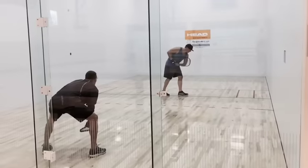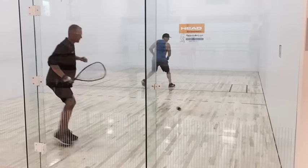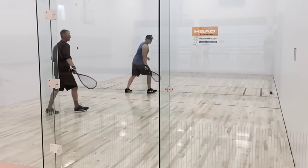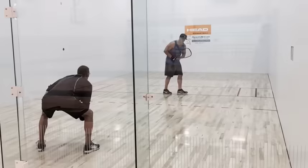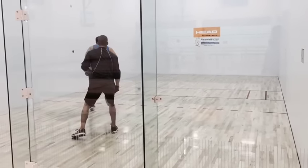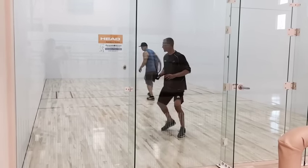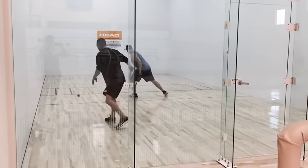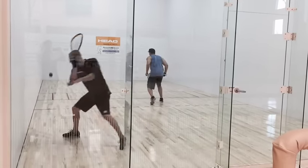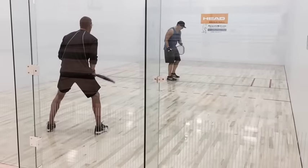But first there's three things we always want to be aware of for us to be successful. Number one, the ball — we want to do our best to always understand where the ball is and how to attack it. Number two, our opponents — our opponents will sometimes give us lanes that are open from the opportunities that we have. And lastly, we always want to be aware of where we are.